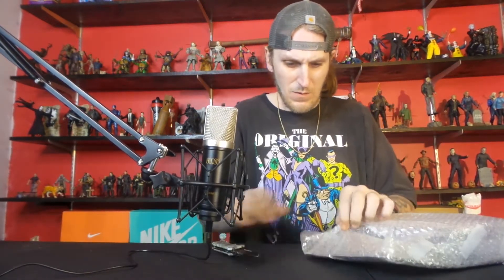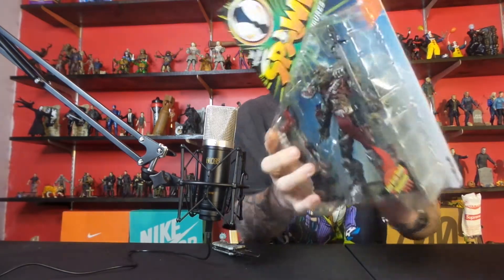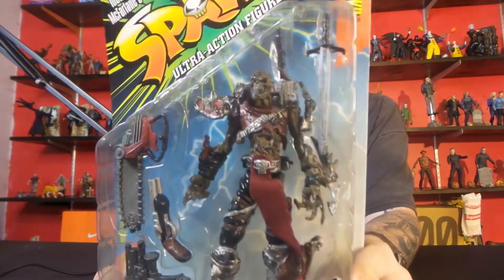And we got a Spawn figure, wrapping bubble wrap. And this is a Zombie Spawn and he has all kinds of cool stuff with him — Zombie Spawn.